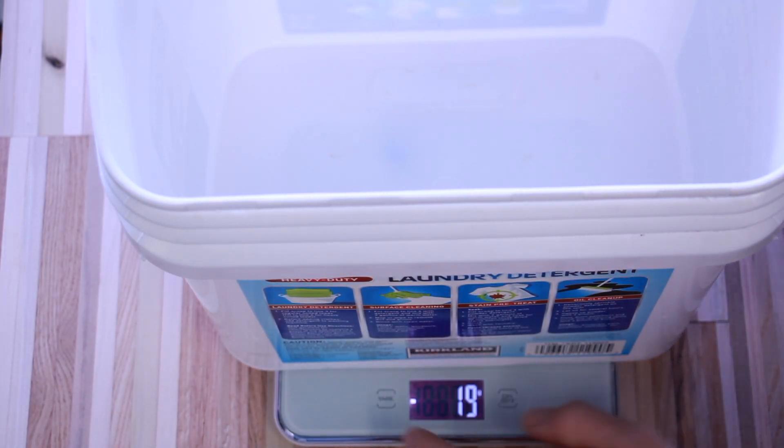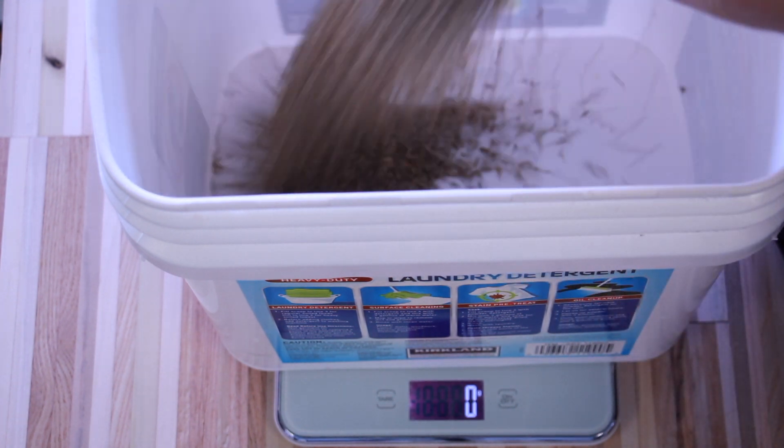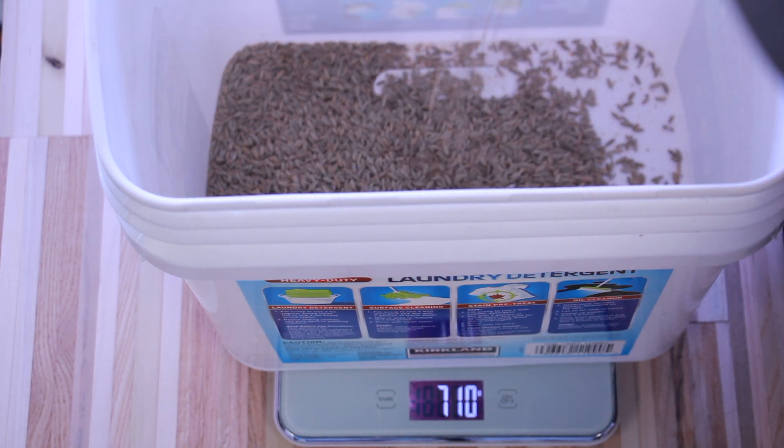Weigh out the desired amount of grain that you want. You'll want to use about 90 grams of dry rye grain per one pint jar that you plan on building. So if you're doing half pint jars, that would be 45 grams of dry rye grain.